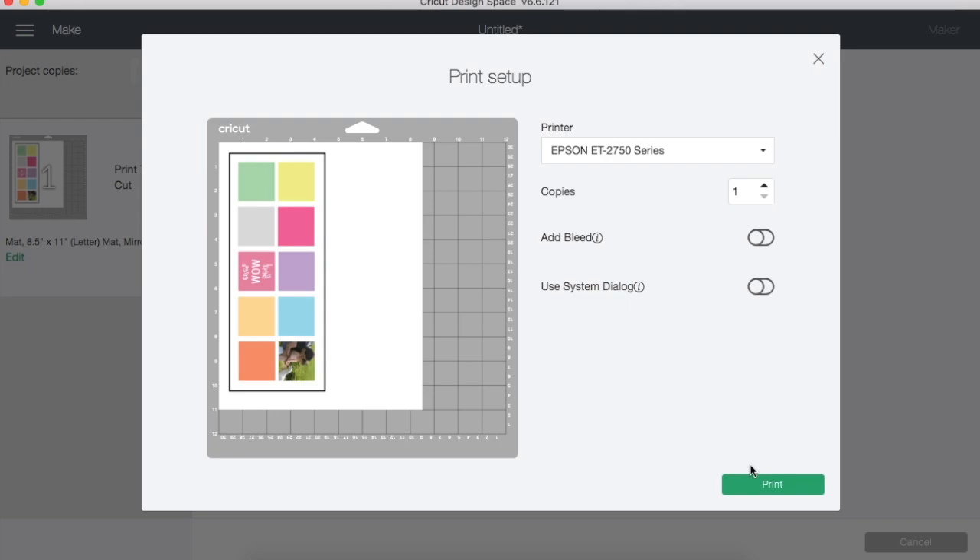We're basically using Cricut Design Space as a photo editor to get everything together. Once you hit print, make sure you put the paper in the printer properly. I'm using ASA sublimation paper — it has a front and back side. Some brands don't have writing to indicate the back side, so pay attention to the paper direction on the box. The printed side faces up on the back feeder. Once we've printed, we're going to cut it out and sublimate it onto a mug.